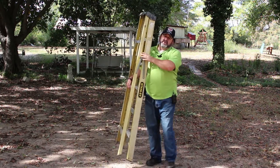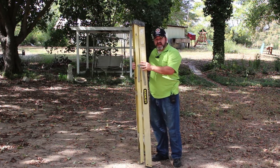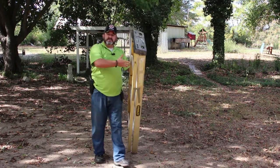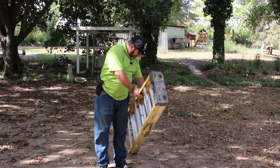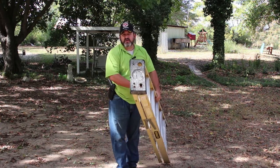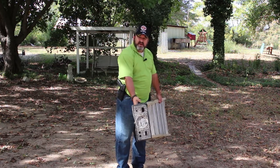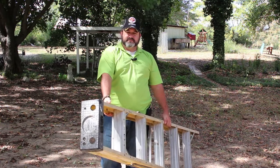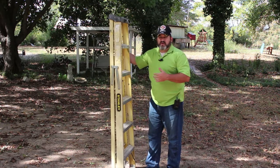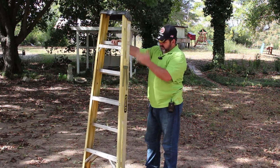It's a bit awkward on this one, but you'll understand when we get to the extension ladder. For a side carry, bring it down and come to the side where it opens, so that can be braced against your body. Try to find the middle of the ladder — the balance point — put a hand there, then a guide hand up in the front, and walk. It's rather simple when it comes to carrying your A-frame ladder, especially this little six-footer.